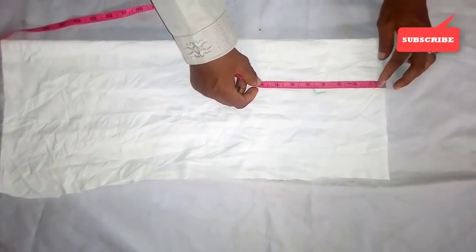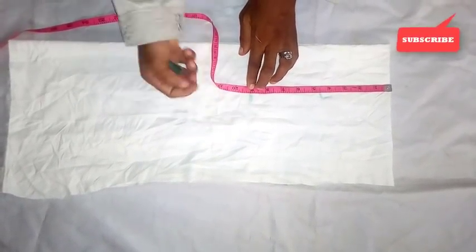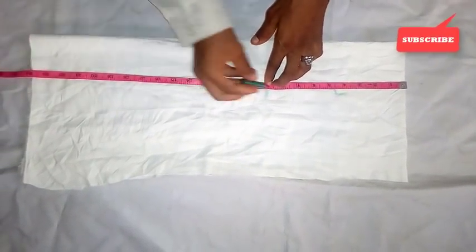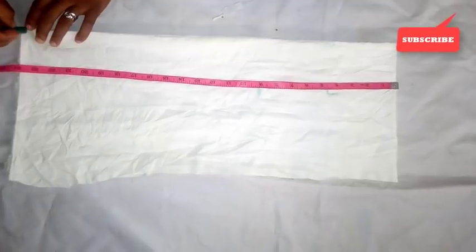The length of the neck is 18 inches. So using nine — nine into two will give us 18. From this nine, I'm going to start the formation of the bow.